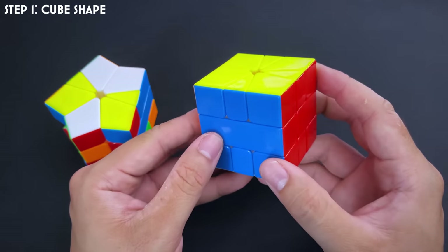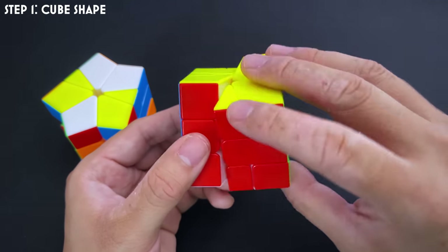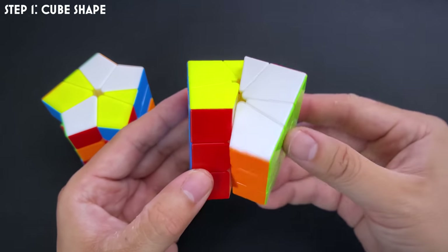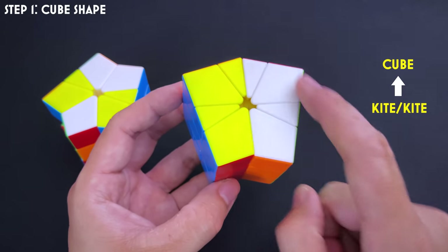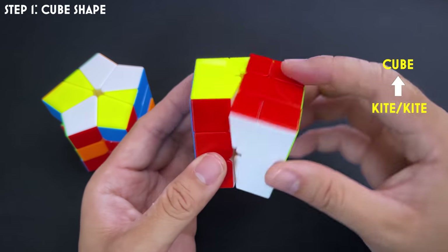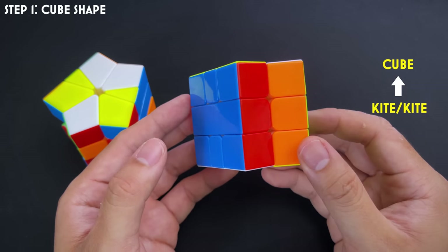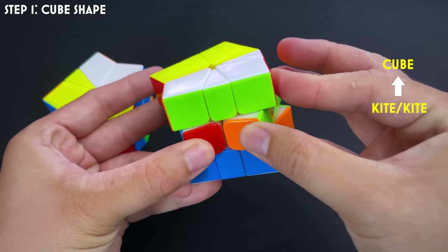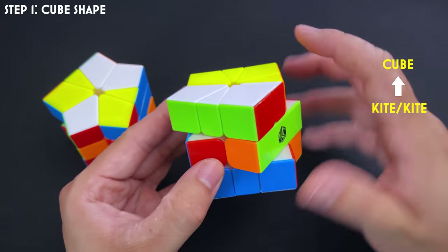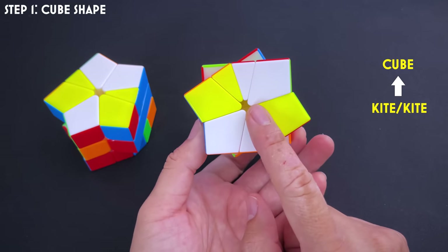Let's start by working backwards from what the cube needs to look like. We always hold the Square One with the smaller part of the equator on the left side, so it always turns this way. The very last step in solving cube shape is from this shape, which we call kite-kite — the only possible shape that will lead you to a cube. When you turn the top and bottom layers of kite-kite exactly 90 degrees — a U and D move — and then do a slash, you end up with barrel-barrel.